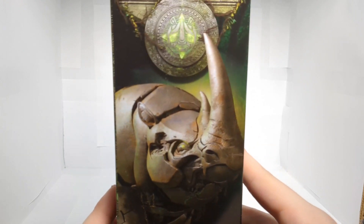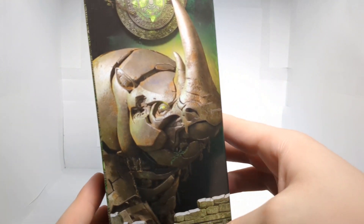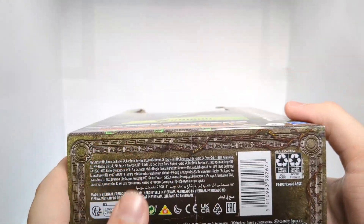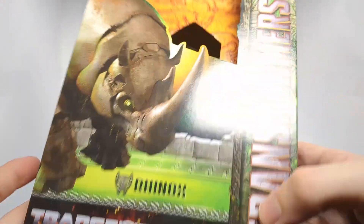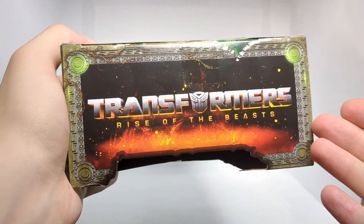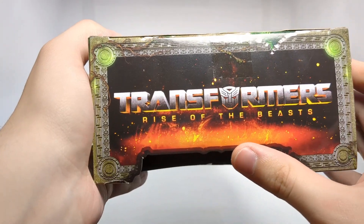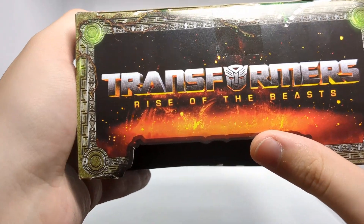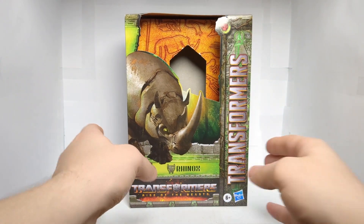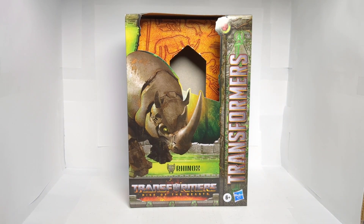We get a picture of Rhinox at the side, Voyager class. And we get some more stuff at the bottom, and at the top we have Transformers Rise of the Beast in a very cool looking fiery background. So that is pretty much it for the box. Let us move on to the figure itself.